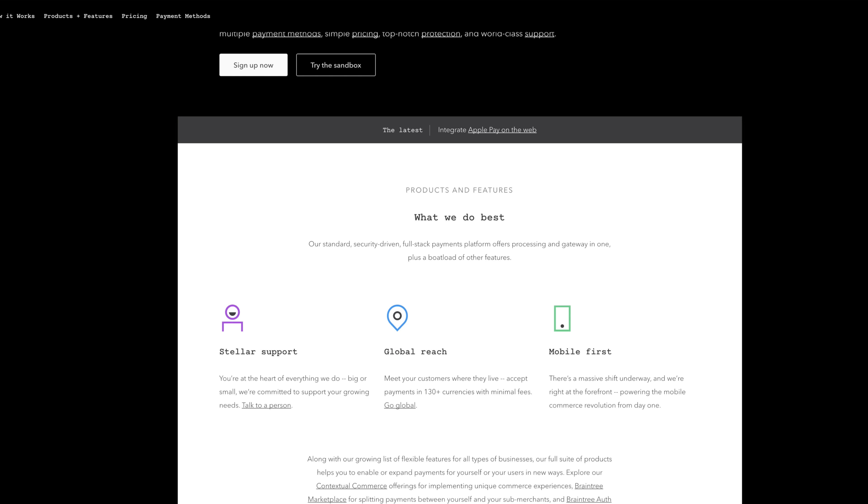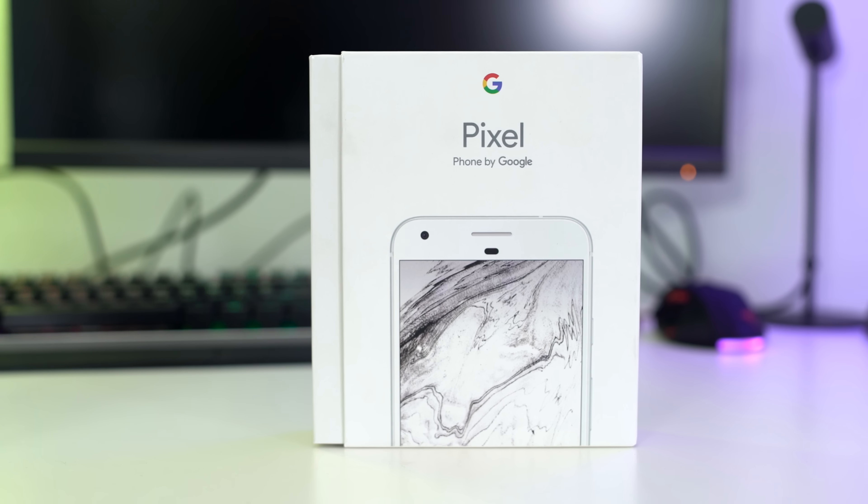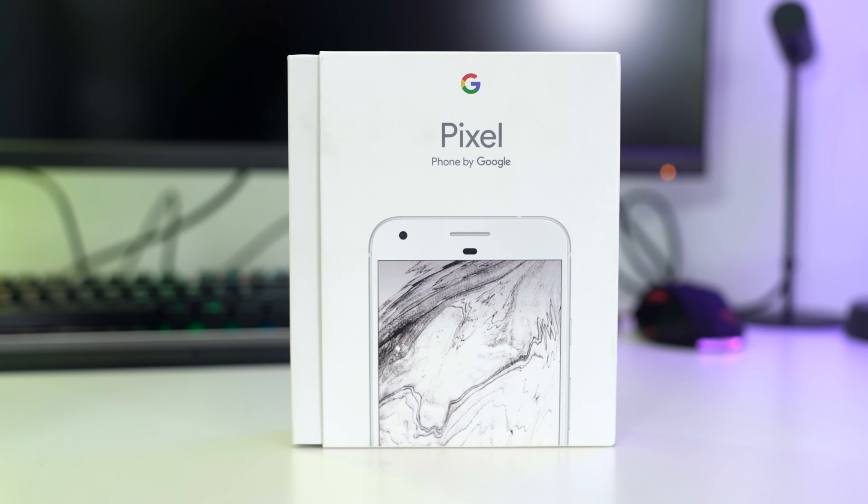Today's video is brought to you by Braintree Payments. Hey everybody out there in YouTube land, tech fans. Welcome back once again to the channel. I'm Elric, your host. And today we're gonna be taking a look at the world's very first Google smartphone — that's right — and that's the Google Pixel.